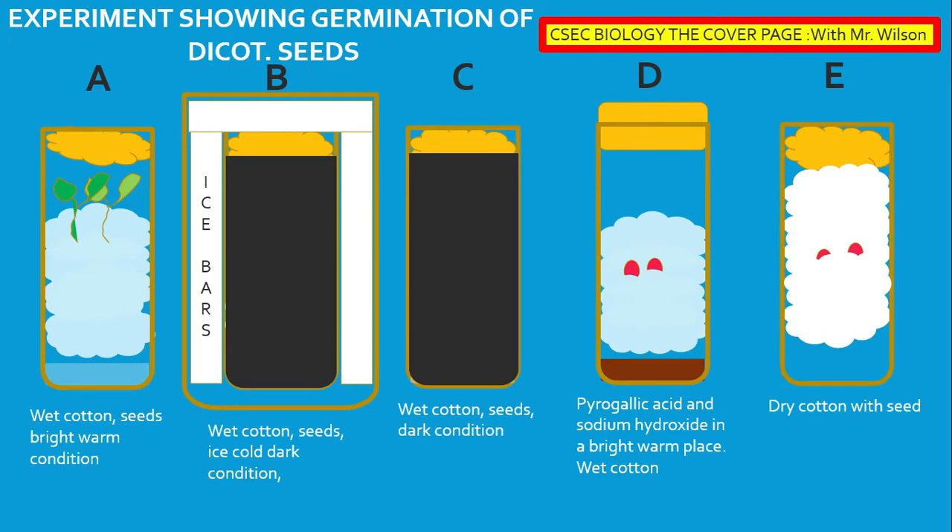Germination should not be mistaken for growth. The growth of a plant will require sunlight, but the germination of a seedling does not require sunlight. Germination could take place above ground, below the ground, in the sun, or in the absence of sun. Germination does not require light.